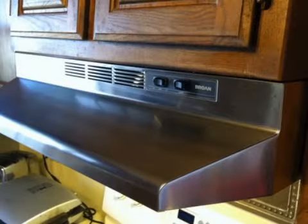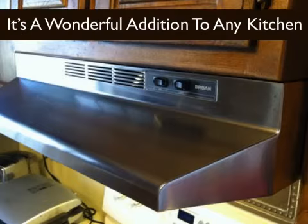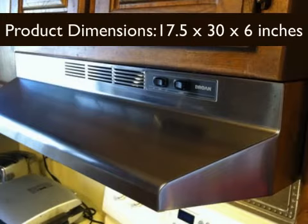It also features a rocker-type fan, and the system removes smoke and odors from cooking. It's a wonderful addition to any kitchen, and durable enough to last for many years.